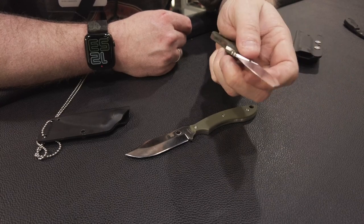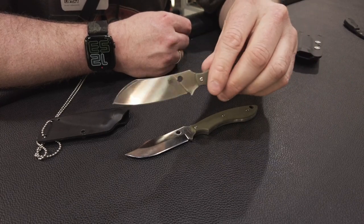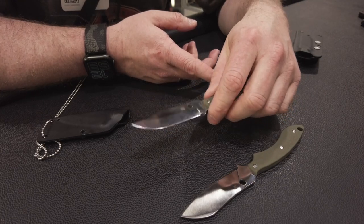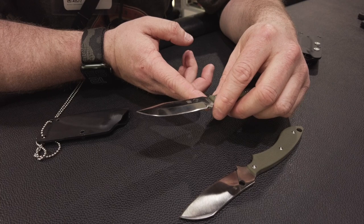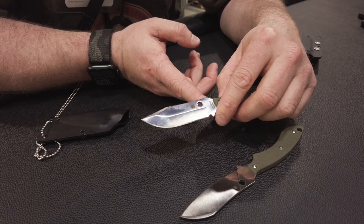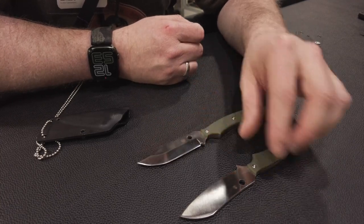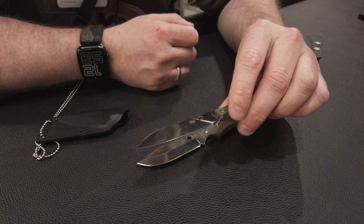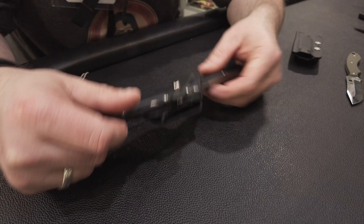Einsatzzwecke: das könnte eine Aufbauklinge sein. Hier so eine Mini-Bowie-Form. Ich finde bei diesen Messern – klar, das Spyderco-Loch ist Markenkennzeichen – aber hier sind sie ein bisschen deplatziert. Insbesondere wo das Loch so fast schon in den Anschliff reingeht.